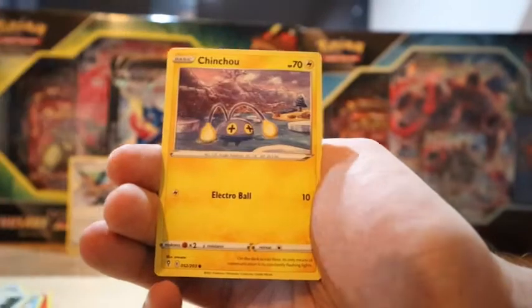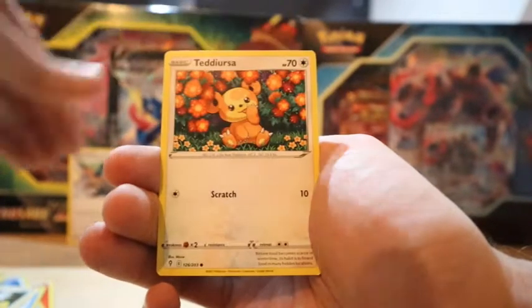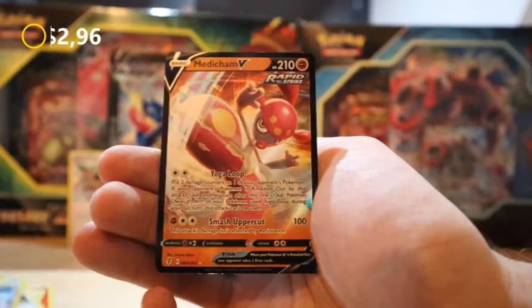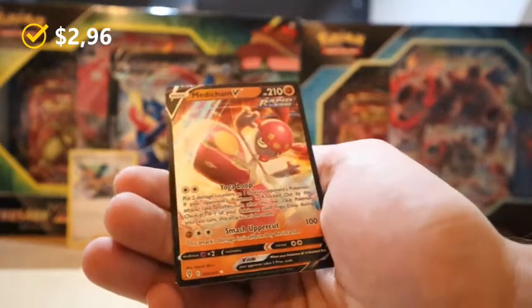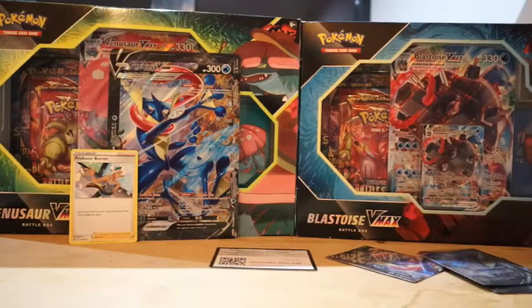Evolving Skies cards: Avalugg, Fletchling, Chinchow, Diancie, Teddiursa, Reverse Fletchinder, and... a Medicham V! Okay, I know it's a V card — it's technically a pull — but I was hoping for some evolutions of course. Well, you can't have everything.